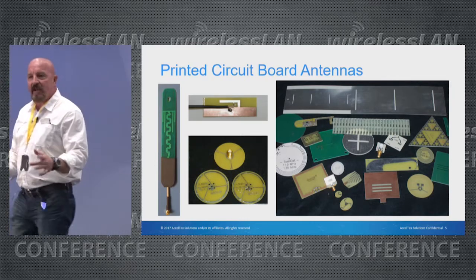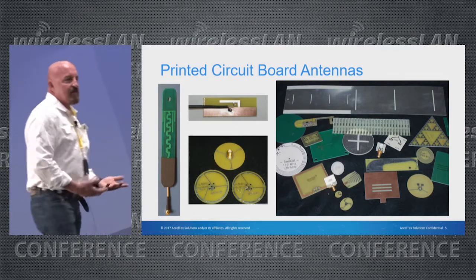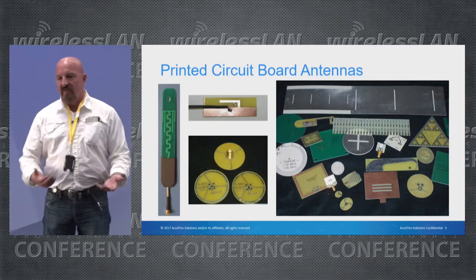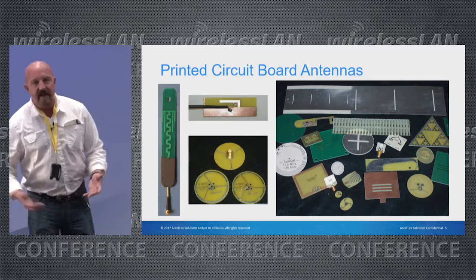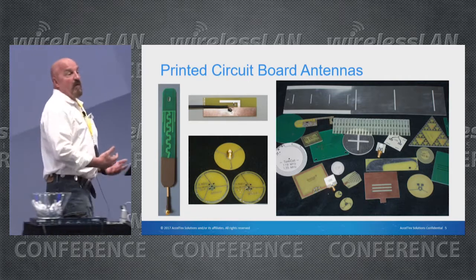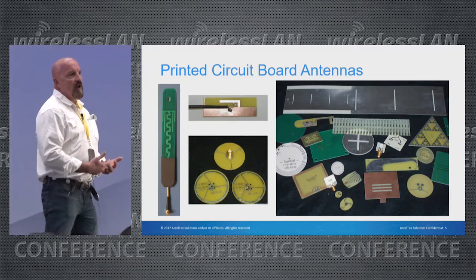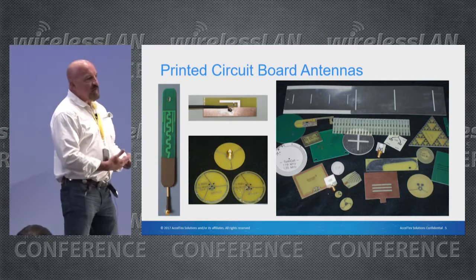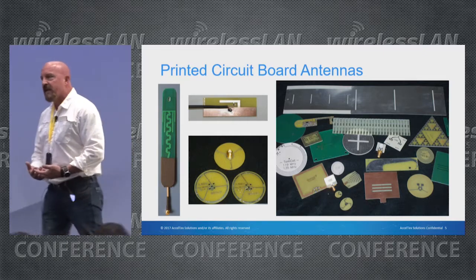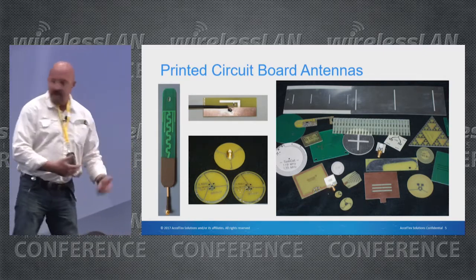With printed circuit boards there are all different kinds of layouts. We have to remember what an antenna is in its most rudimentary form — it's a piece of metal cut to a portion of a wavelength. Your typical antenna today is a quarter of a wavelength, and if you understand the physics behind that, you know that the higher the frequency the shorter the wavelength. So printed circuit board antennas are most applicable in high-frequency applications.